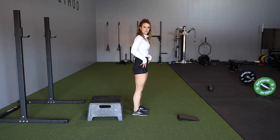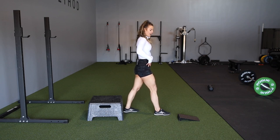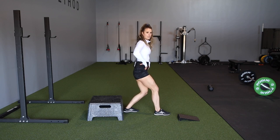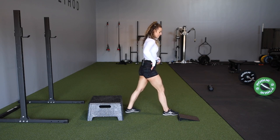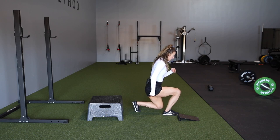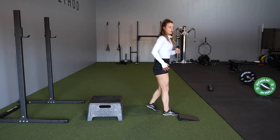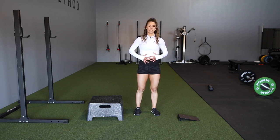First, we want to have our feet around hip width distance apart. When we split our legs and go into that split squat, we want to keep our pelvis in a stable position — no rotation, no dipping to either side. We also want to make sure we're maintaining a neutral spine and keeping a neutral head position. As we go down, we really want to think about driving the back knee straight down. This front knee we're going to be driving into the floor, though for different variations you can also think about driving that forward. And as with most exercises, we want to make sure we're keeping our abdomen engaged.